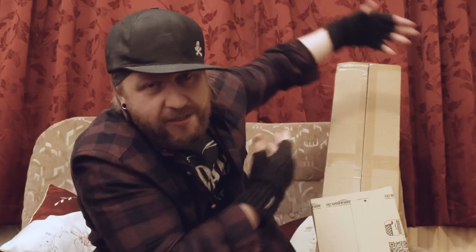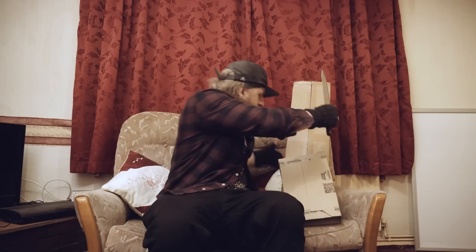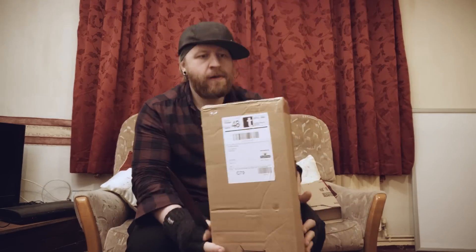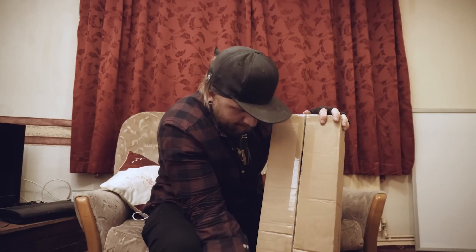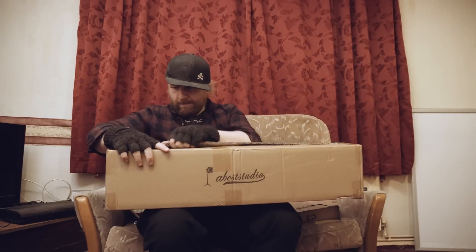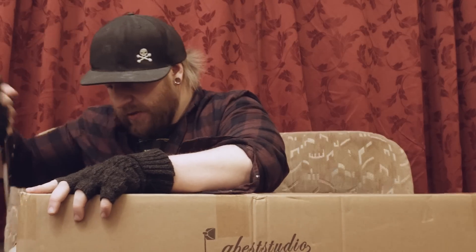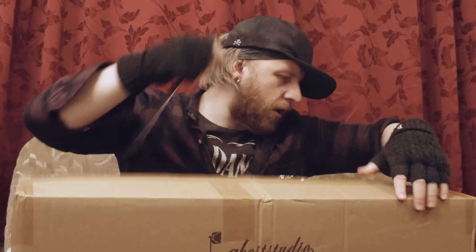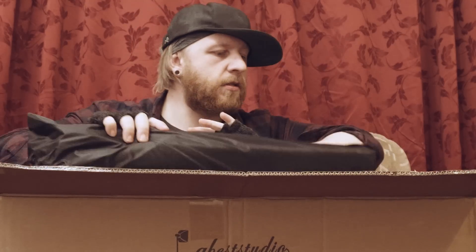Let's just get started and open the box. The first one I'm going to open is the big brown one I said I'd open the other day. Probably shouldn't throw knives — still not very good at opening boxes. Why can I never do this? Oh, sweet.